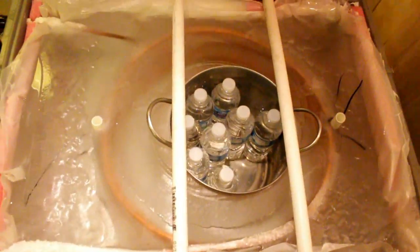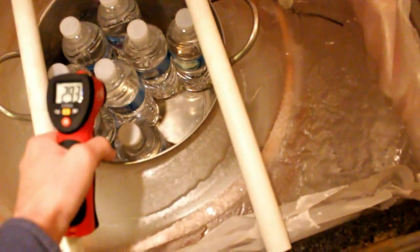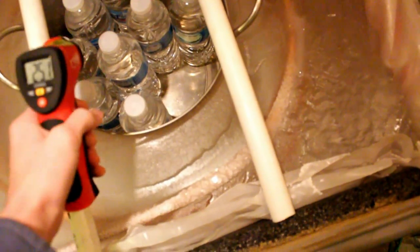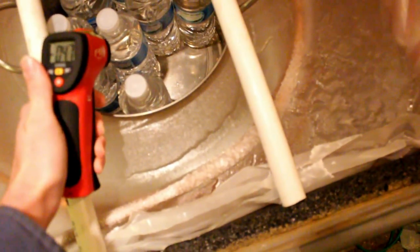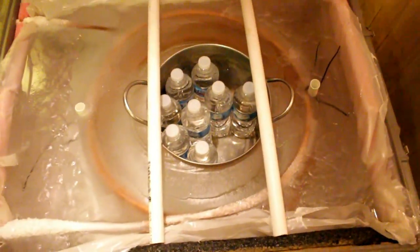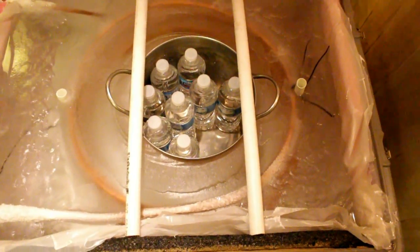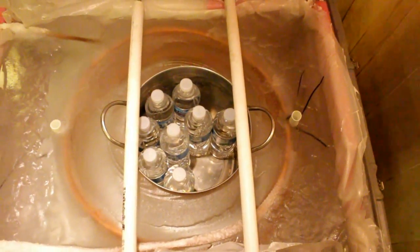So why don't we go ahead and see what the actual temperature is. This infrared thermometer is measuring 24 degrees Fahrenheit. That's minus 4.7 Celsius. So it's pretty cold now, but as I said, about four or five days and that would all melt, and you'd have to recharge it, so to say.